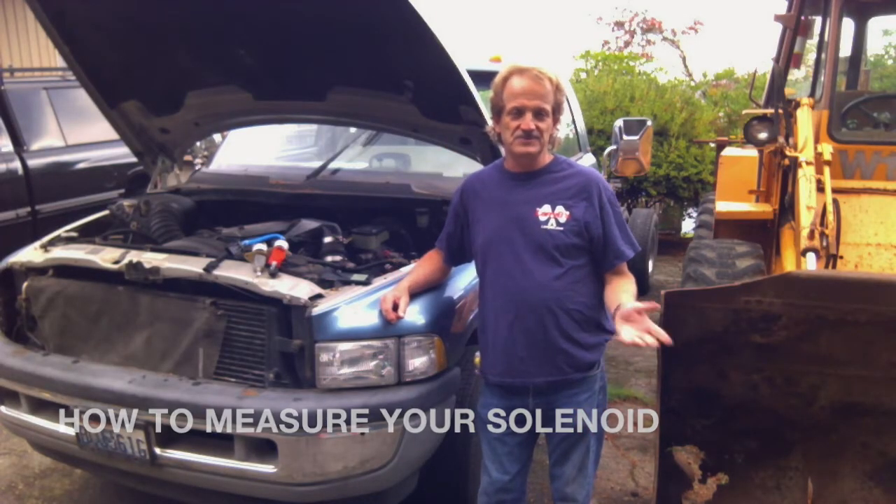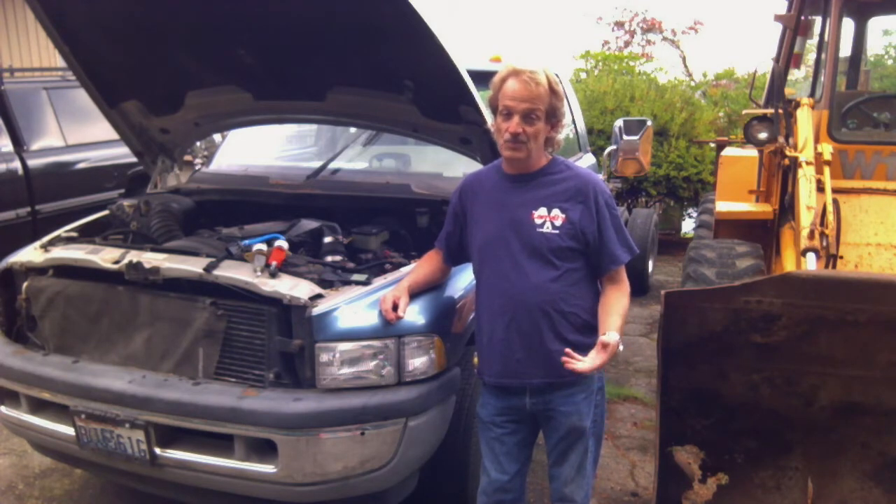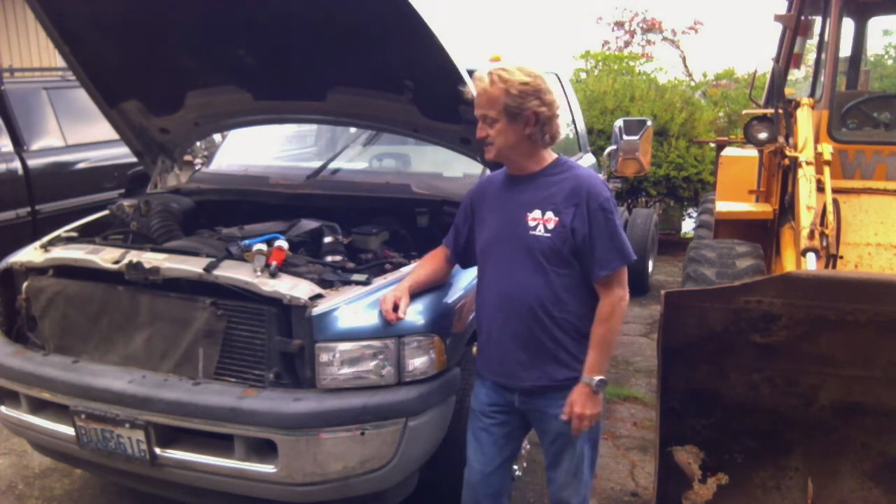Hi, I'm Larry B. One of the most common questions I get is, what size solenoid do I need for my Dodge truck?